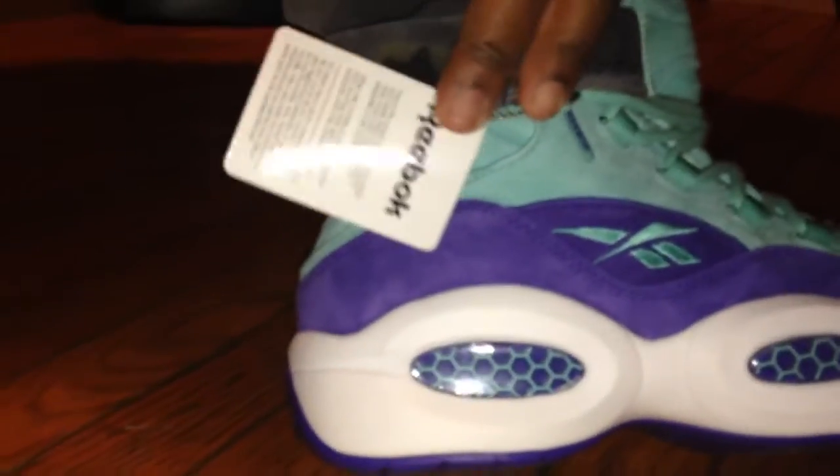Getting you real close detail — look at how that suede looks with the teal. If you're a Hornets fan, I'm not a Hornets fan myself, but if you are, you got a chance to pick these up. Pick them up, man. They're dope.